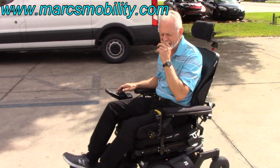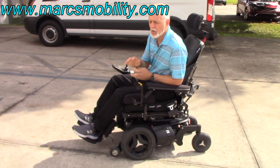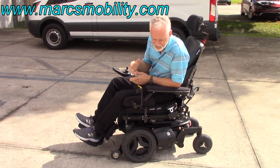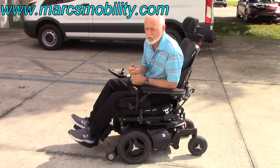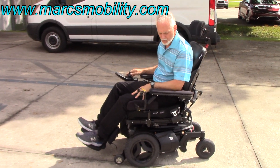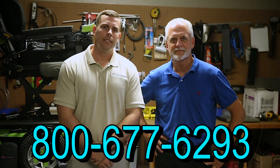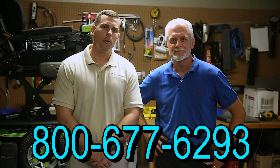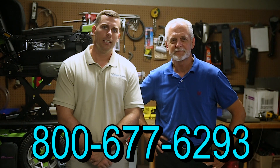This chair goes 7.5 miles an hour — you'll feel it when you're outside going from slow to fast; it'll surge forward to 7.5 miles an hour. It's a really nice power chair, the suspension is fantastic, it runs like it's brand new, very quiet, fully loaded, and ready to go. Hi, I'm Mark and my name is Alex — we are a family-owned business for over 25 years. We have many products available, not just what you see in this video. You can call us at 800-677-6293 or visit us at www.marksmobility.com.